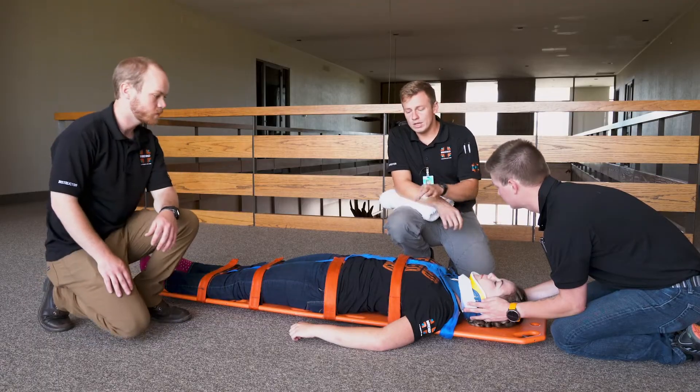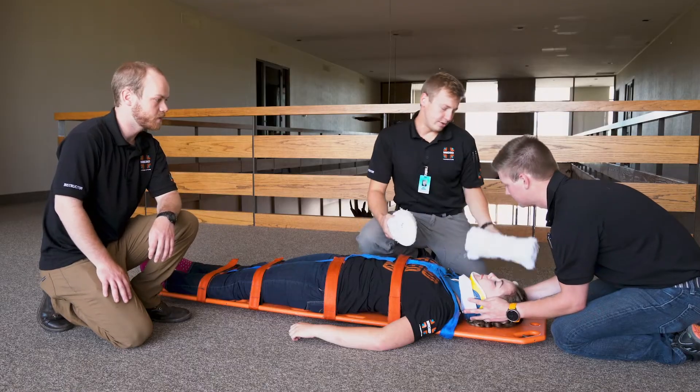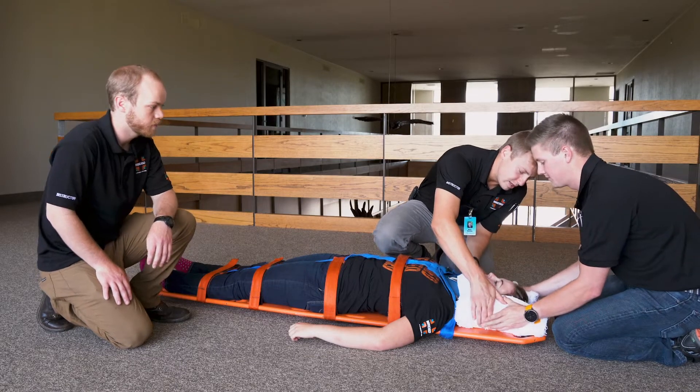Always secure the patient's body to the board before securing the head. I'm going to slide these pads on over your hands. I'll take over manual stabilization while you move your hands out. Okay. Can you take back over? I have stabilization. Back on you.